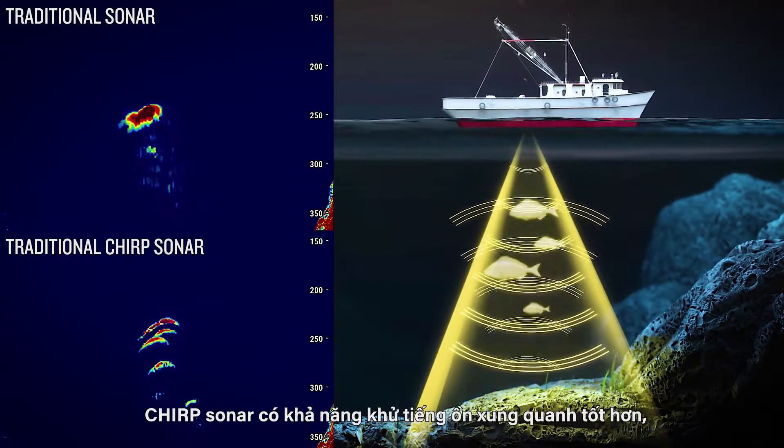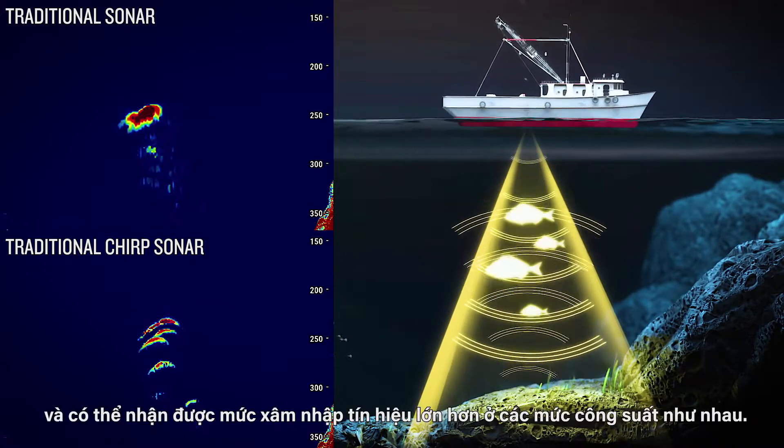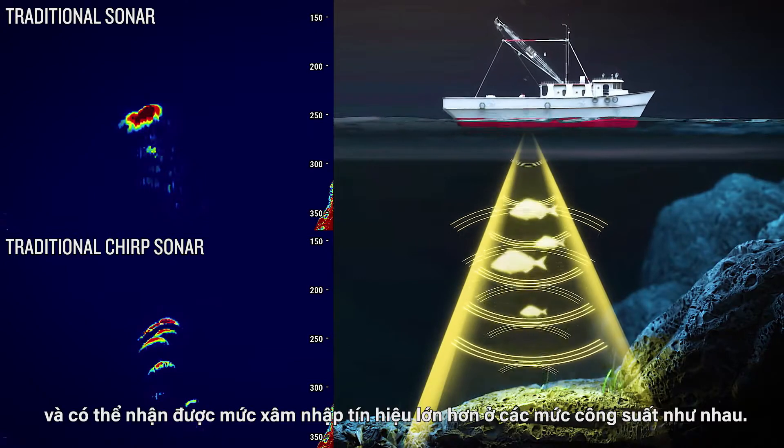Chirp sonar possesses better ambient noise suppression, reduced signal interference, and can achieve greater signal penetration at identical power levels.